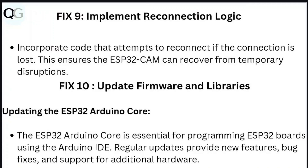Step 10: Update firmware and libraries. Updating the ESP32 Arduino core is essential for programming ESP32 boards using the Arduino IDE. Regular updates provide new features, bug fixes, and support for additional hardware.